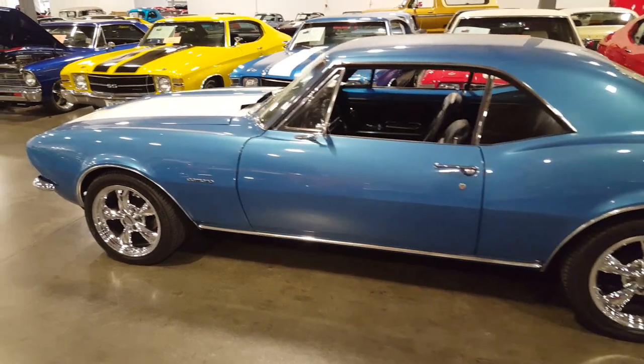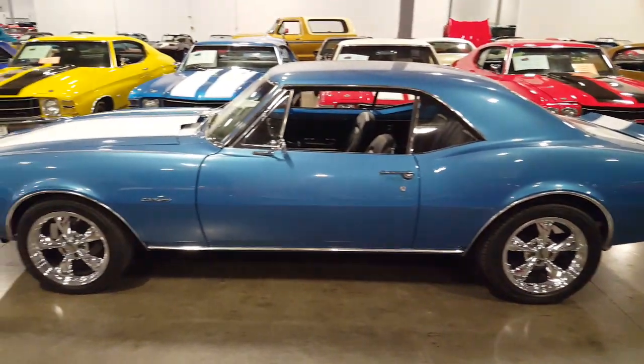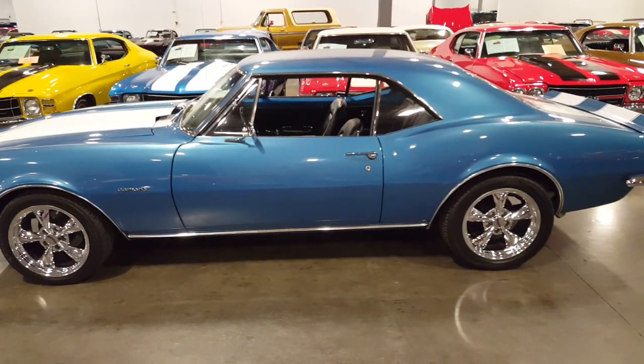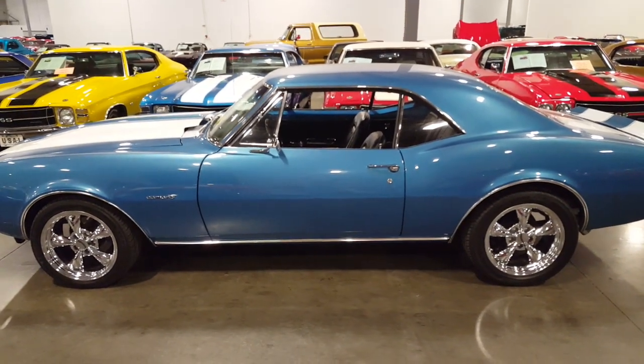There you go guys. I wish I could tell you what year it is — I think it's either a '67 or '68. I get those two model years mixed up. You guys out there have a good one, we'll catch you all later, and drive safe.